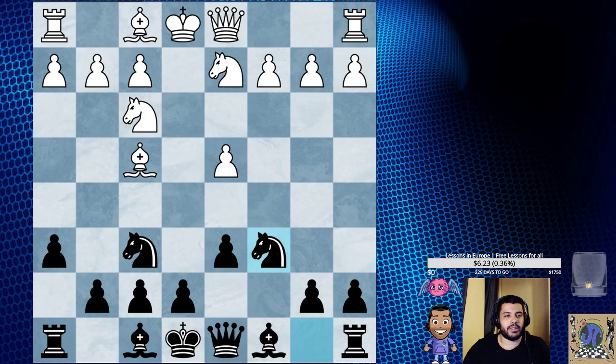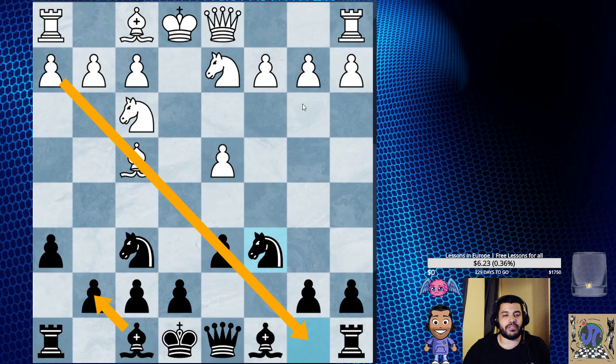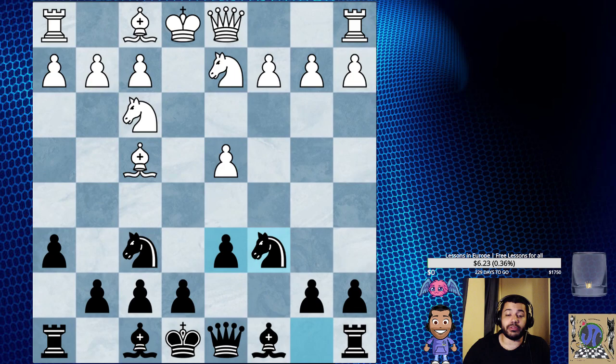We just get the bishop off of this diagonal and then we can develop our bishop to g7 and play here. Instead of h6, is Queen b6 a move? Let's go back.